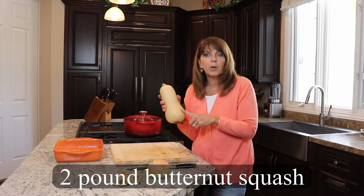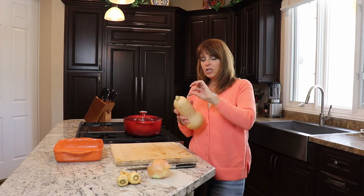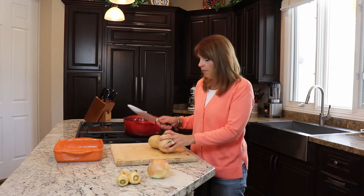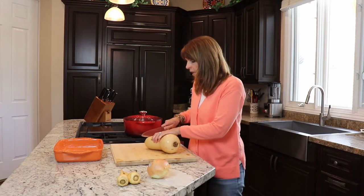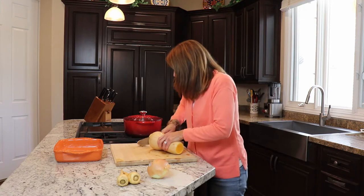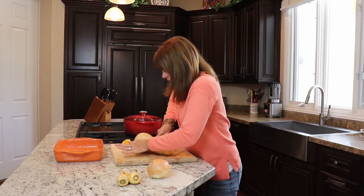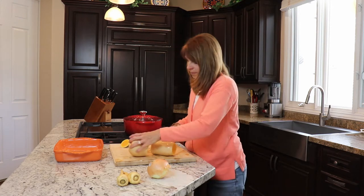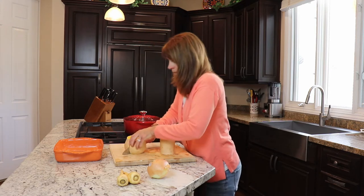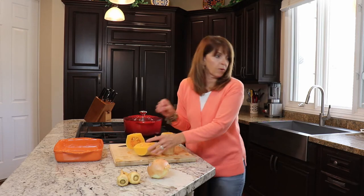Now I need about a two-pound butternut squash and I'm just gonna go ahead and leave the skin on. They are a little dirty so I do like to wash it. Now that I have it rinsed off, I'm gonna take a sharp knife and cut it — take the top off and the bottom off — and then I'm just gonna cut it into eight pieces. I'm gonna cut it right here at the neck, then cut the bulb part down, and this is where all the seeds are. I'm just gonna go ahead and scrape those seeds out with a spoon.